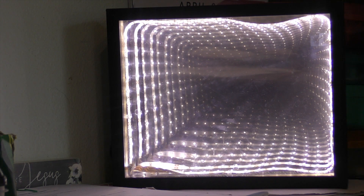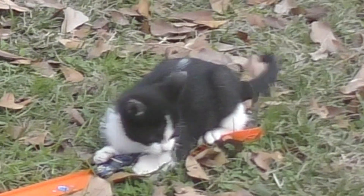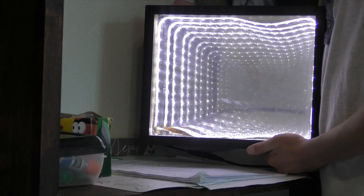This is the infinity mirror. See you later.